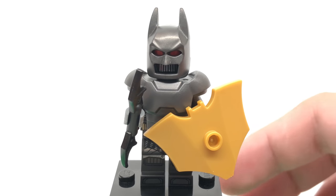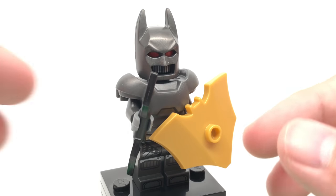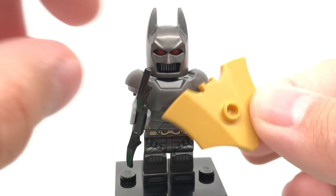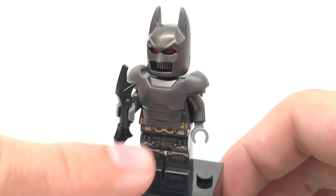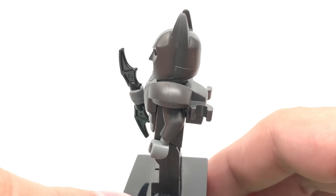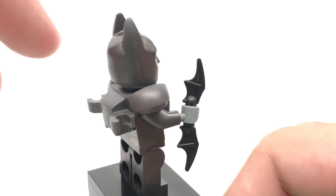Here is Thrasher Batman, which is exclusive to the set. They do give you this bag of new bat accessories, which we'll take a look at after the minifigures. This is one of them with the shield and the reverse stud at the back — pretty useful. Also just a classic batarang right there. Now they do use this little armor piece, which they've used before for the armored Batman from Justice League, if I'm not mistaken. Also it's in a minifigure series.